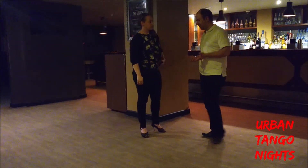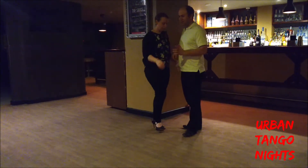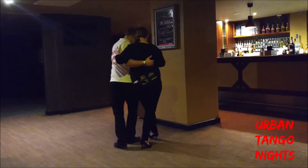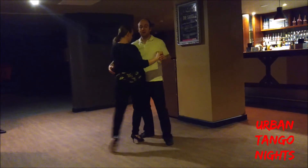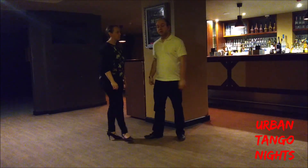We also had a discussion about other variations from this — once we get up into this boleo, as she comes around, I can change my position relative to her and get ganchos as well, and get gancho shows. There's a huge variety of steps we can do for this. So that was our evening class.